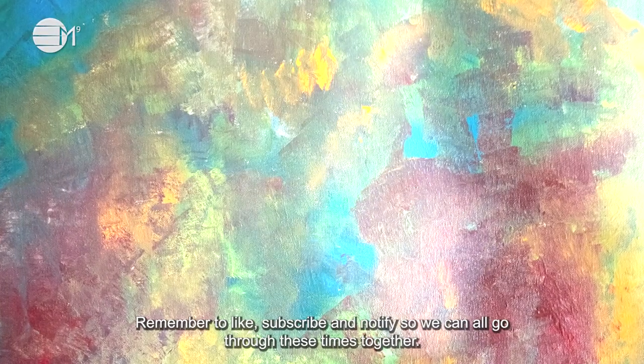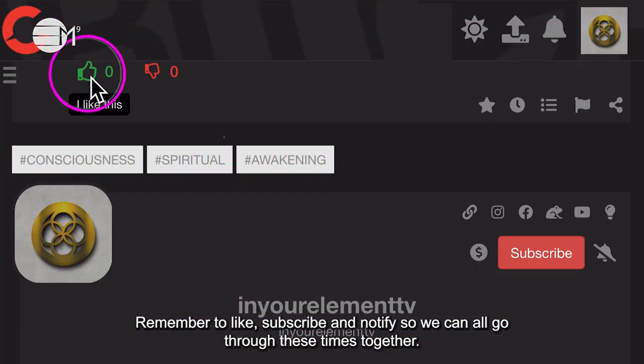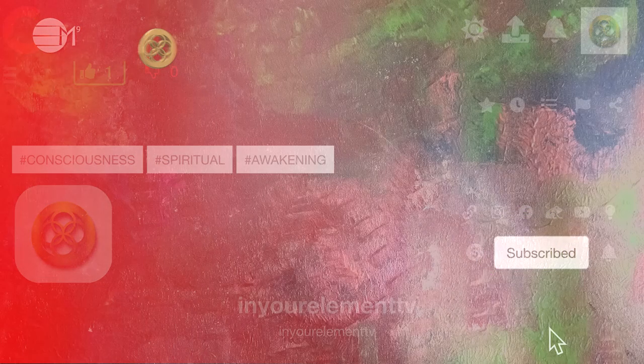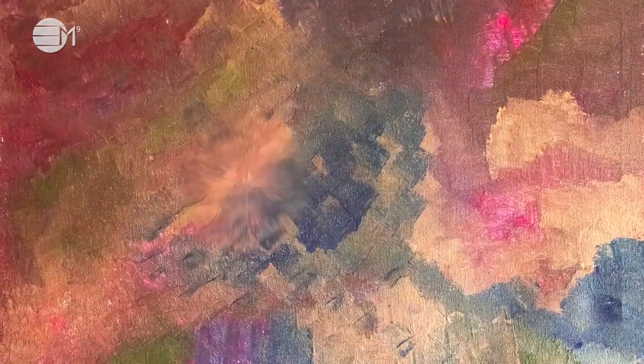Remember to like, subscribe and notify so we can all go through these times together. Please give us your feedback on how this process has worked for you. See you next time. Bye. Thank you.